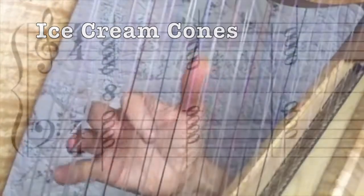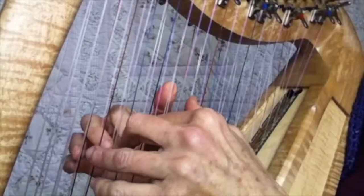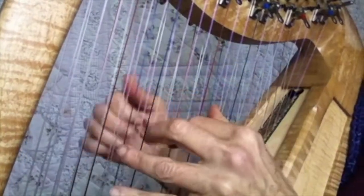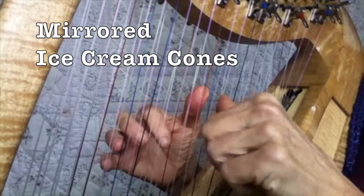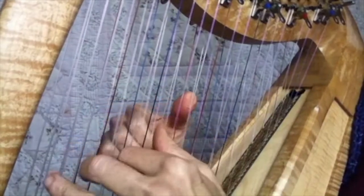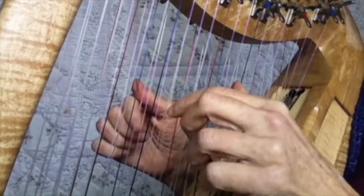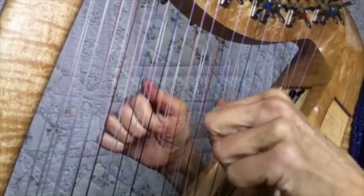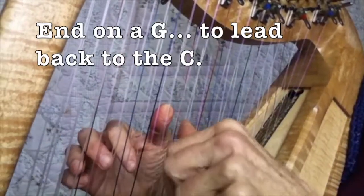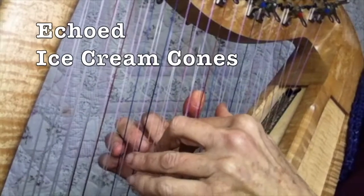I'm going to do an ice cream cone here — it's a seventh, and it looks like an ice cream cone on a sheet of music. I'll just mess around with that first in a scale, then do some individual strings just improvising. I ended on a G because that leads into the C well. I could also use that hand pose as an echo.